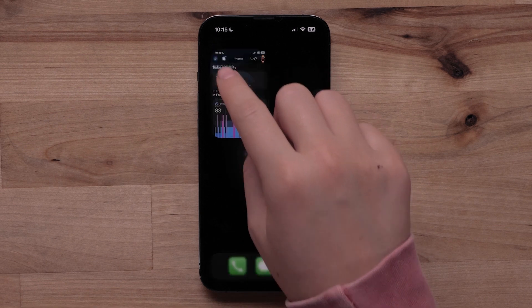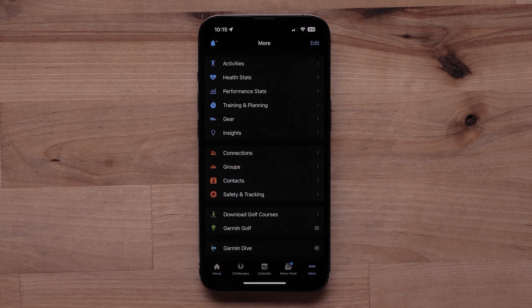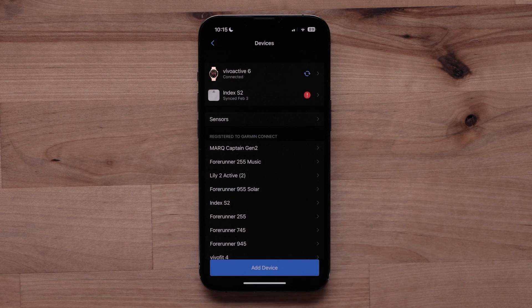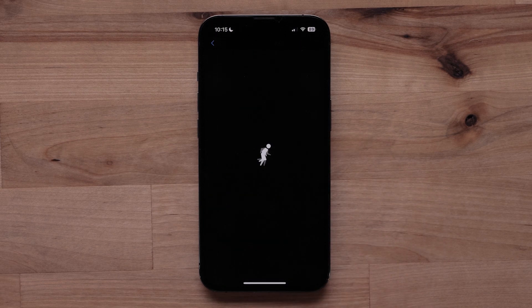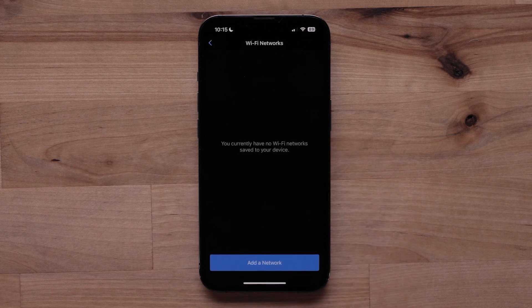Start by opening the Garmin Connect app, then select More to access the menu, followed by Garmin Devices. Select your Vivo Active6, then select Connectivity, followed by Wi-Fi. Select My Networks, then select Add a network.